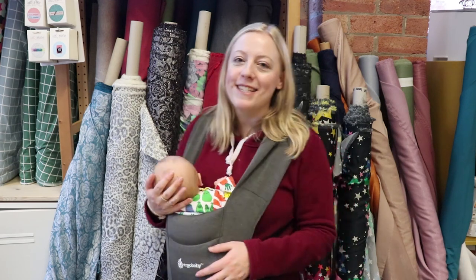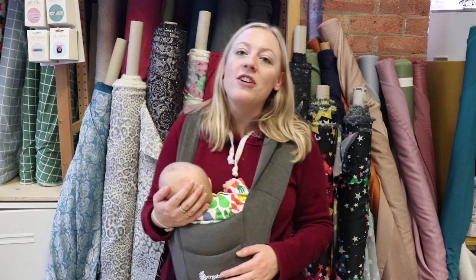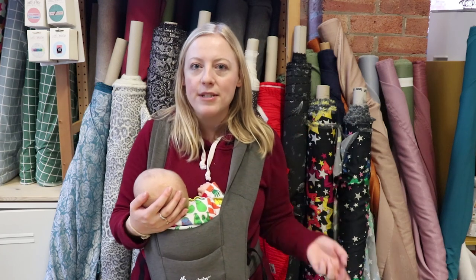Hello everybody, welcome back to Sew Me Sunshine. I've got Rose with me today again so you'll see me bobbing up and down — that's just to keep her happy. We've got Celia and Lisa packing all your orders in the office today, so you might hear them packing in the background. Thank you so much for all of your orders, as always it means so much to us at Sew Me Sunshine. Jenny's behind the camera filming; she's got the video prep today.